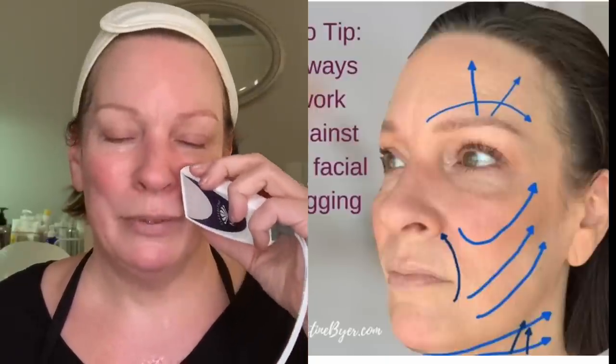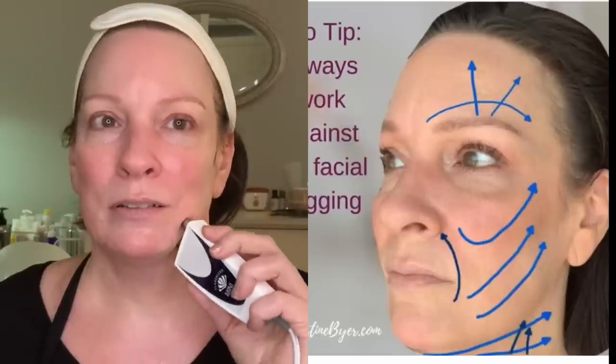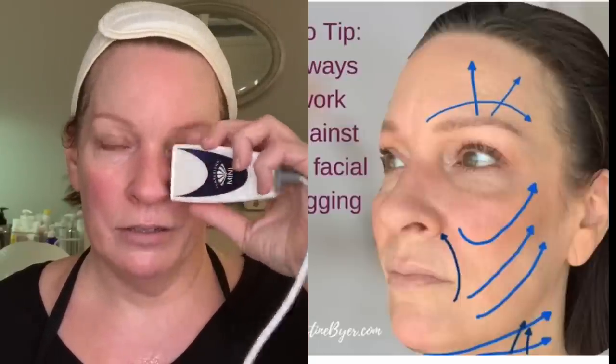You can see how this starts to lift this area, which sags on so many of us. So this vector is a nice payoff.